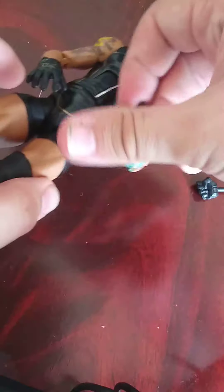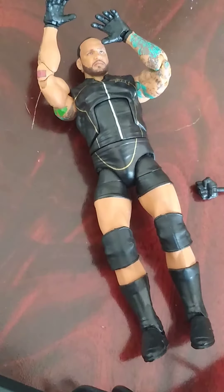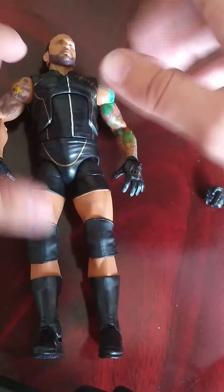You also get two of the original hands - I like to call them the 'balding' hands because you can do the balding pose when he's going for the basketball elbow, and you can also do it when doing the Overdrive, which is his finishing move.